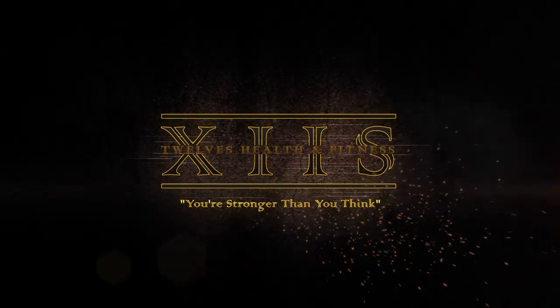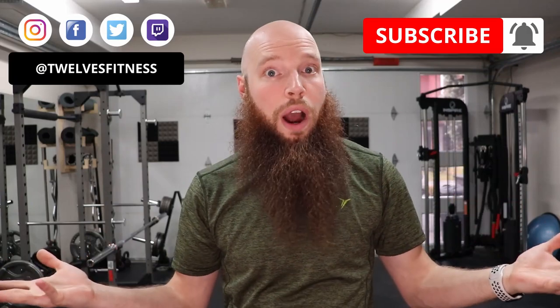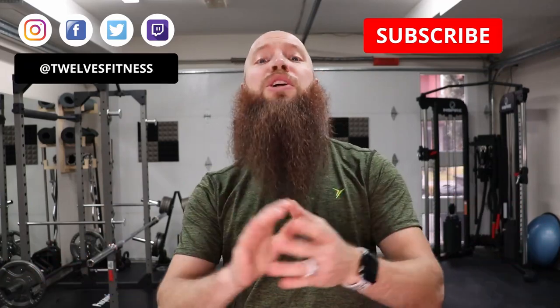What up world! It's Trefford 12's Health and Fitness Certified Personal Trainer. Welcome back to the channel. I've been getting some messages on social media about bodyweight exercises — what can I do or how do I do this? If you have any questions or want to keep up to date on anything, my handle's on screen. Give me a follow, it would be greatly appreciated.